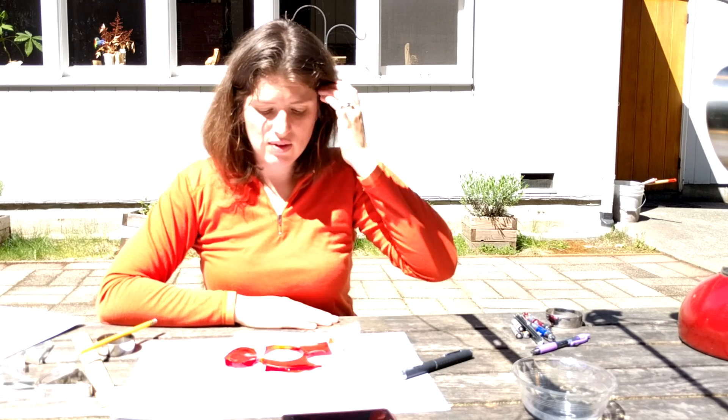Hi, this is Dr. Erica, and we're working on our edible optics portion of our Asteroid of Doom trilogy. I've already cut some of my jello pieces, but I wanted to give you an idea of some of the tips and tricks that I use when I'm working with the jello.